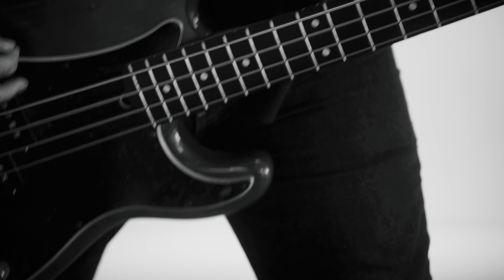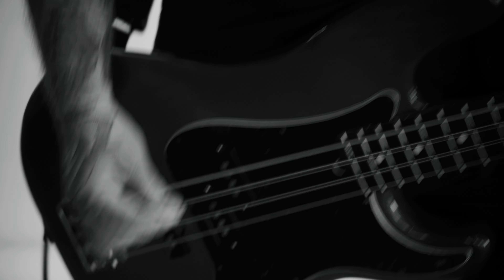That's our first shot. Then we have this white cyc behind us here — with that one we're going to basically reset, relight, and just get extreme close-ups: hands playing, stuff like that. So that's kind of a second shot. These are not in order — basically my thoughts are...